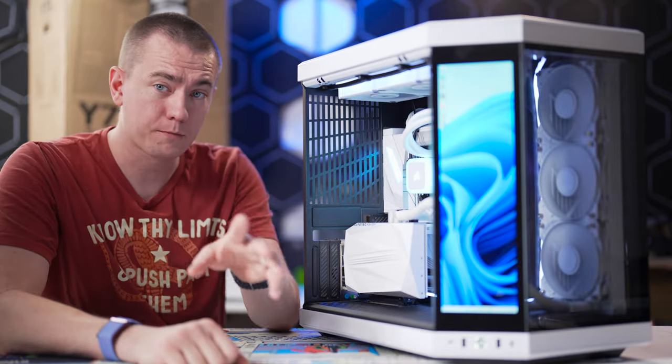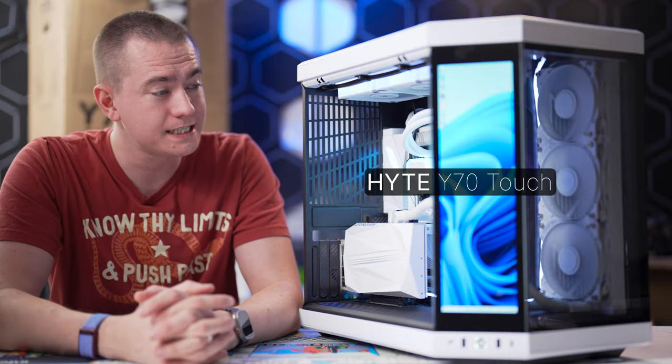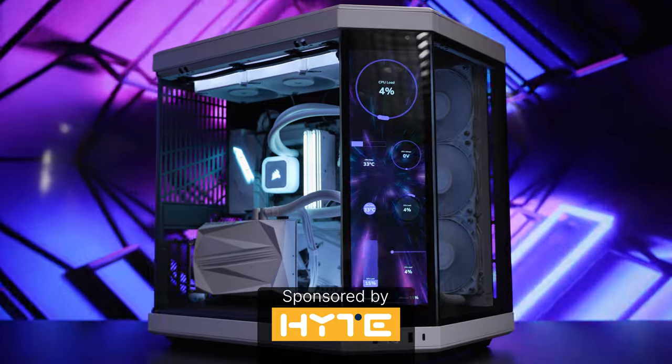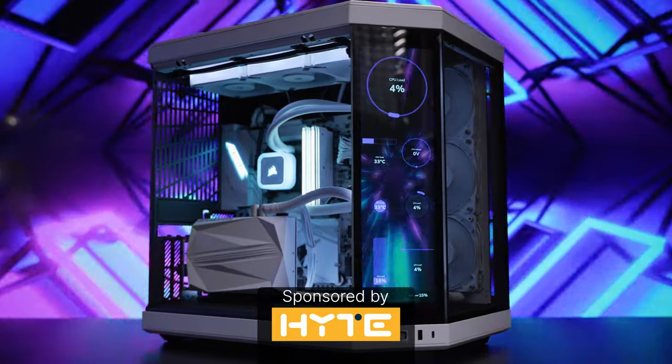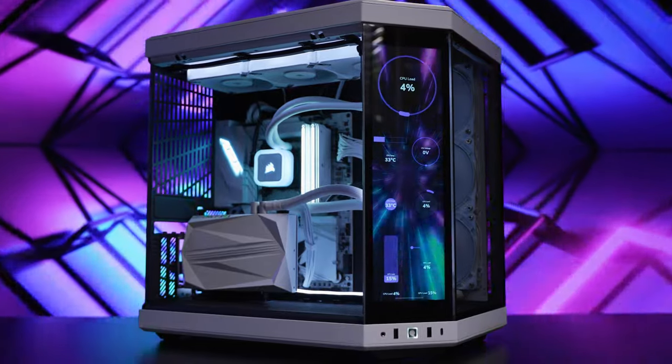The case market has never been more incredible and competitive than with the launch of the brand new Hyte Y70 Touch that I have right here before you. Hyte sponsored this video for me to take a look at their brand new entry into the high-end case market, and it delivers on essentially all fronts.